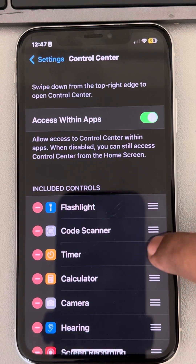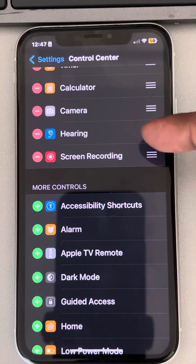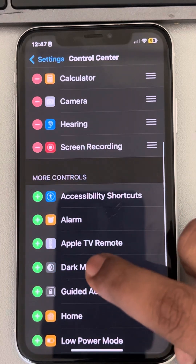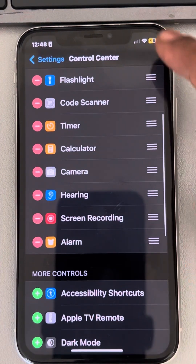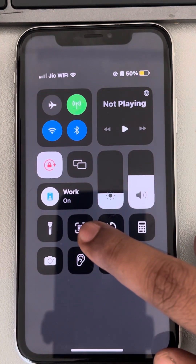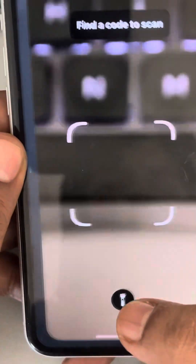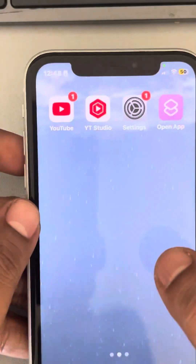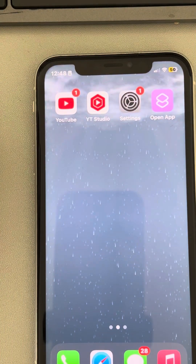These are controls which you can add. If it's not already added, you can add the Code Scanner feature from the included controls. Now when you slide down, you'll find a QR code scanner in the Control Center, and you can use that QR code scanner to scan something. Use this if you are still facing the issue.